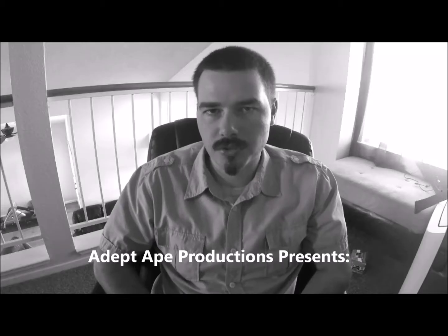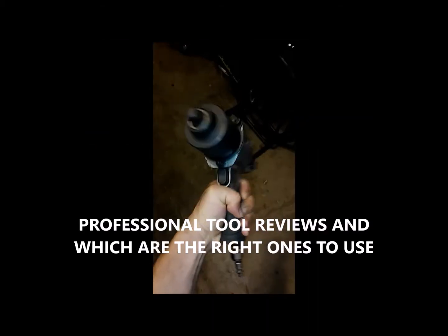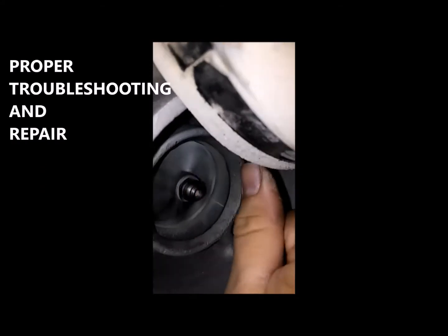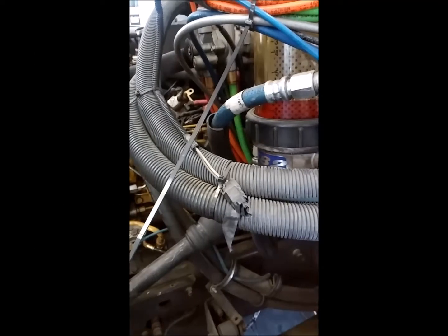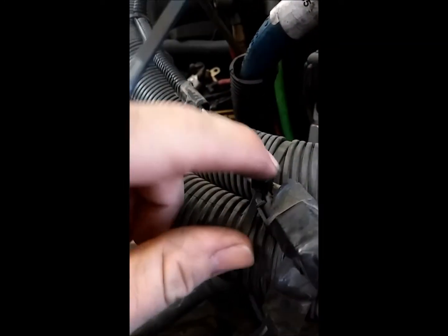Stop using dykes, and here's why. Today we're gonna be talking about wire ties and the right way to cut them. They're also called zip ties, some people call them cable ties. A lot of people cut them with pairs of dykes, and that is the wrong way to cut them.